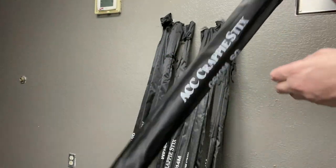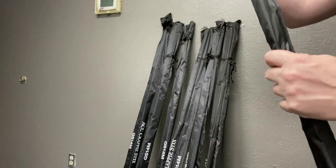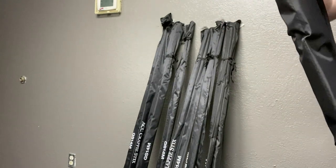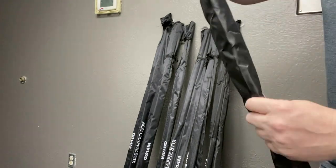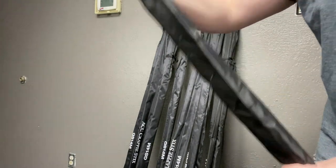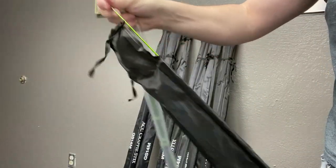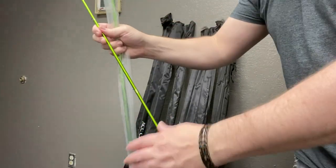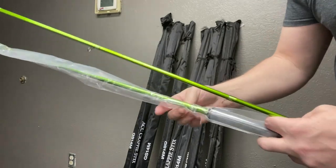I believe this is going to be our vertical gear. Let's see how we get this out. Just kind of thought I'd bring this to you real quick as we're doing our unboxing. Oh my gosh, look at this stuff. Beautiful. Look at that. Let's get it out of this packaging now.